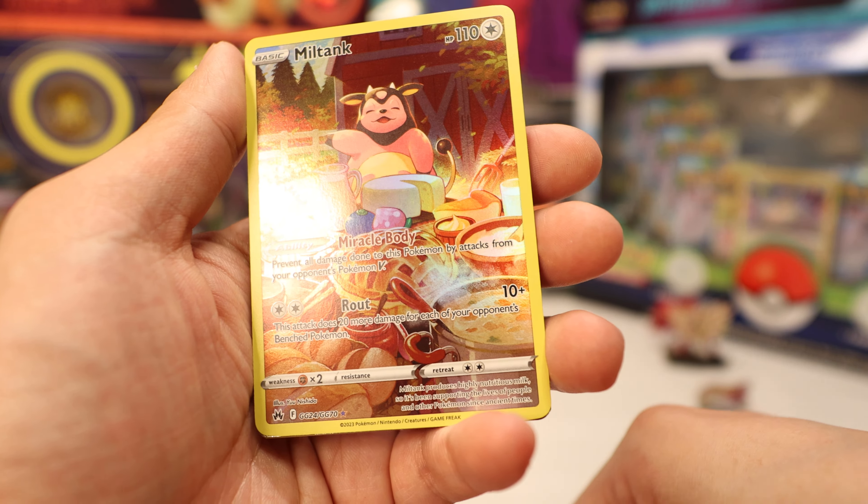Let's look at our hits: a Galarian Gallery Comfy, Radiant Charizard — super cool — a Miltank Galarian Gallery with amazing art, a Galarian Gallery Raikou V with a very nice holo pattern, a Full Art Volo, a Galarian Gallery Toxtricity, a signed Raihan, a foil Leaf Energy, and our promo card — the Zamazenta V — along with the figure and pin. That's all I've got for you today, catch you all later!